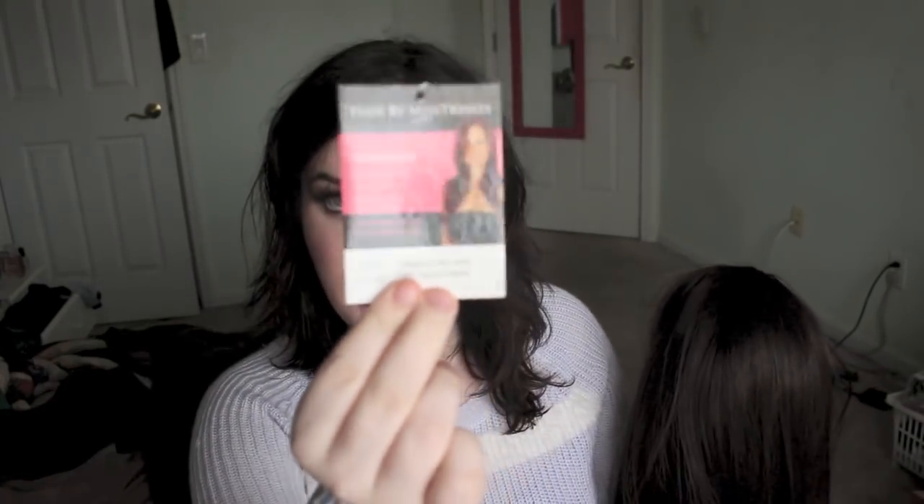This is a hairpiece by Hair By Mistresses. This is the Vitress Natural Wave in Dark Chocolate Brown. That's the info on this — it's like 24 inches or something. It's super long.